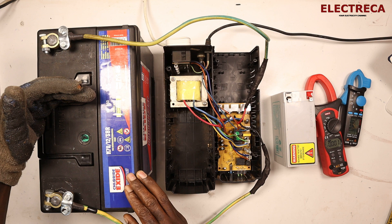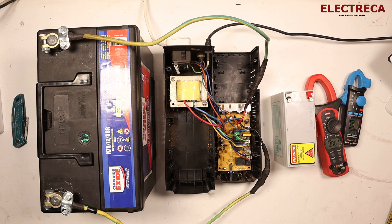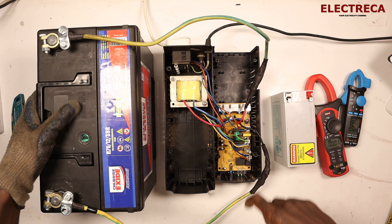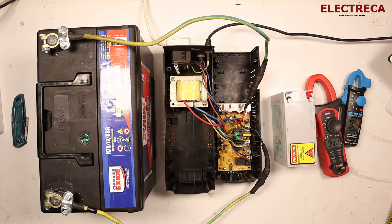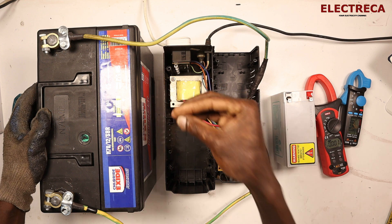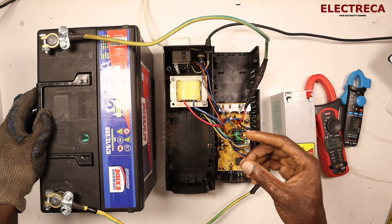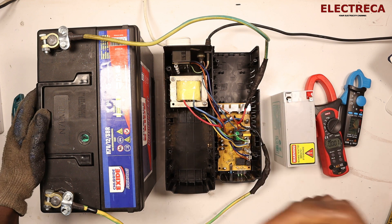Secondly, we talked about these parts getting very hot to the extent that the UPS will actually shut down before much time has passed, because the temperature of the transformer will rise significantly, and possibly some overload current will cause it to shut down — not might, but it will shut down.